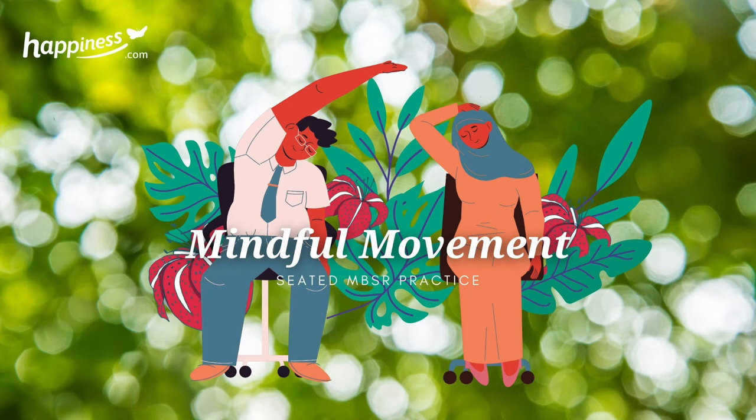Let's begin the mindful movement by sitting in our usual sitting meditation posture. Aware of the contact with the chair, cushion or ground. Maybe moving the head, finding a point where the head balances over the neck. Let the heart be over the hips. The spine erect, but not rigid. And if it feels right, closing the eyes.